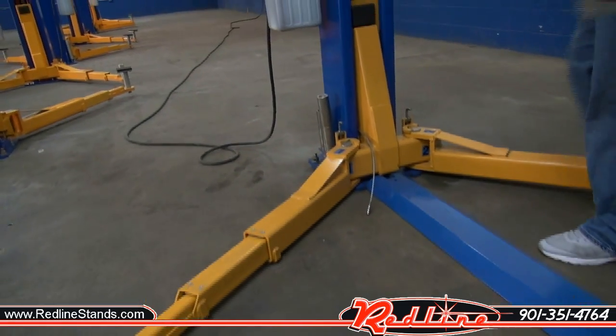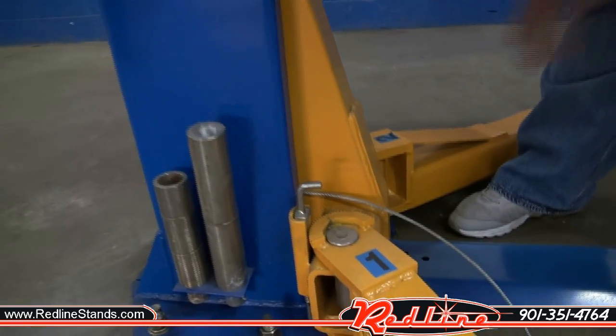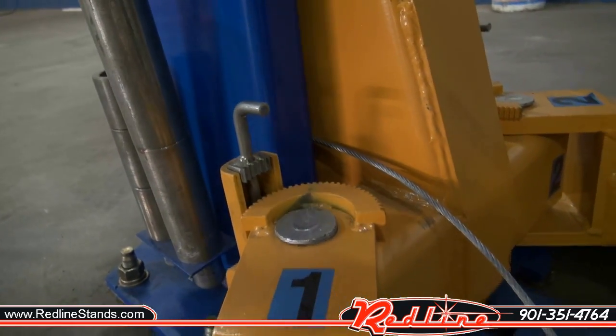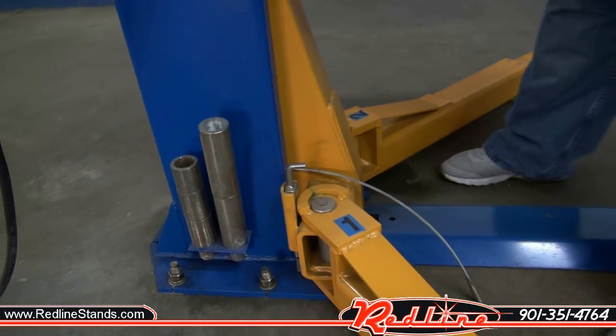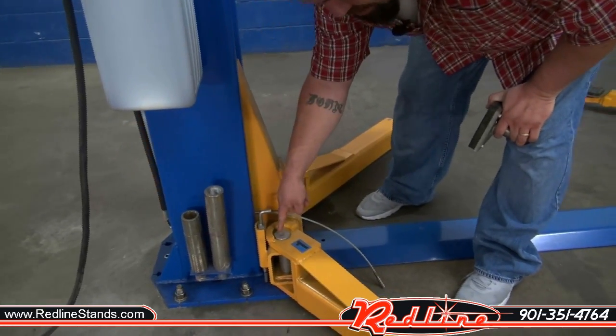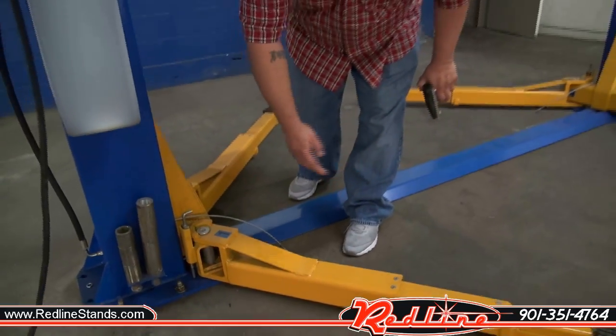Also on the arms, there's your safety locks. When the carriage is completely on the ground, your locks will rise automatically so that you're able to adjust your arms. Once the carriages lift off the ground, those locks will engage so that once the carriages are off the ground, the arms are not able to move.